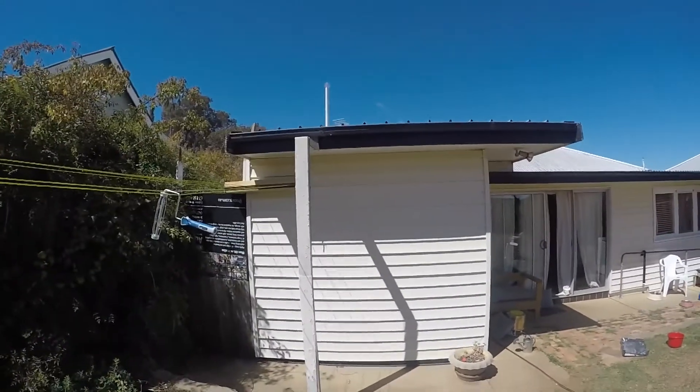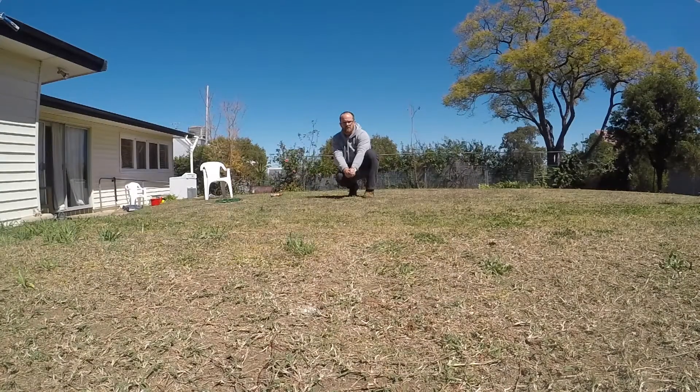Now these things go pretty well — I've been shooting them about 10 meters or 30 feet — but they don't pack much punch.